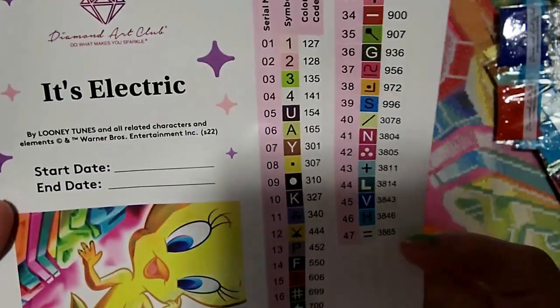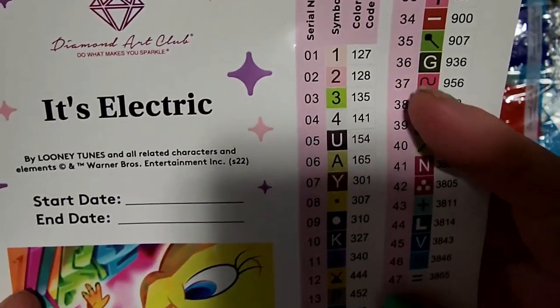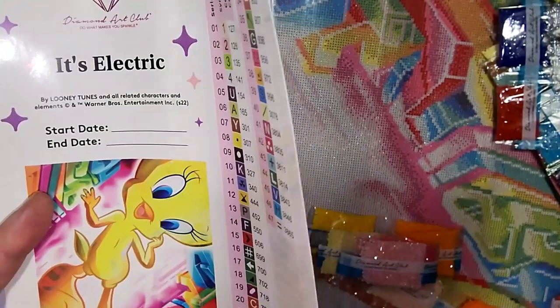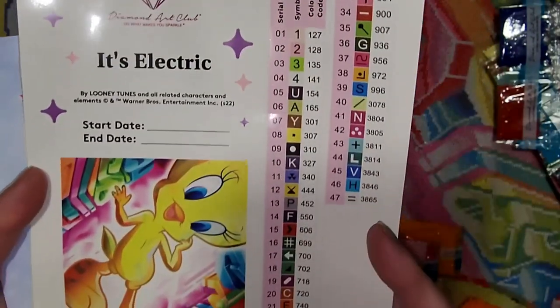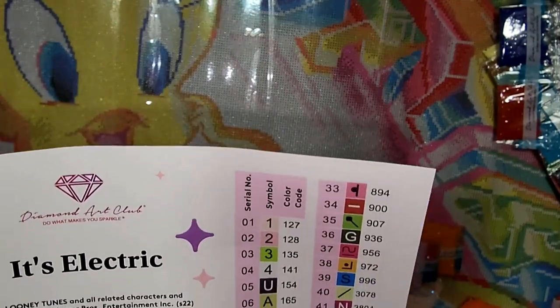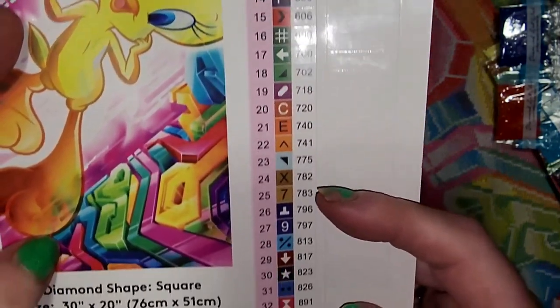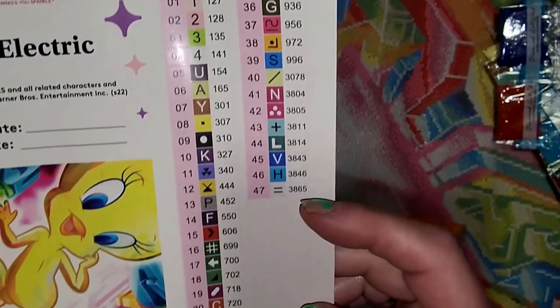This has 47 nice colors and there are two AB's — number one and two. Let me get the flash on here — there we go, now you can see it better. Diamond Art Club, and all your symbols one, two, three, four line up perfectly and then it goes all haywire, but that's okay. It looks like there are all standard symbols, everything is legible and clear, which is nice — nothing funky, standard symbols.